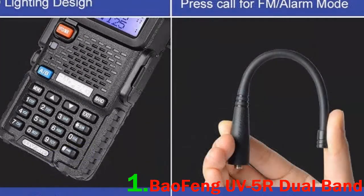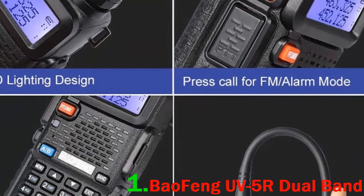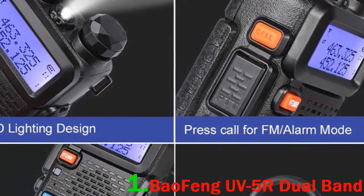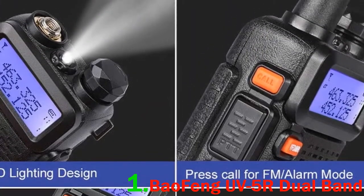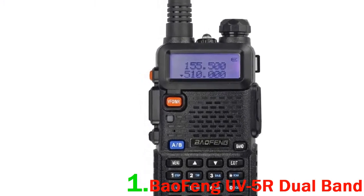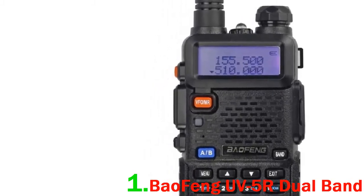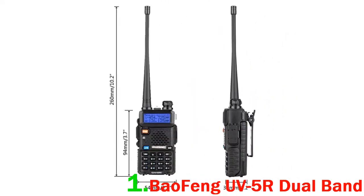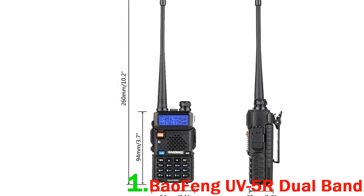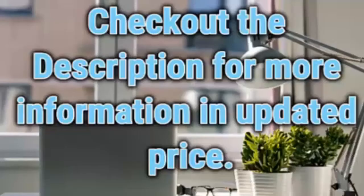The buttons are also backlit, which for us is a plus. You may find this one proves to be difficult to program when you're out using it — a cable and computer will most likely be needed. We did get some accessories supplied but found they weren't the best. The headset seemed like it could break easily and didn't really fit our ears. Overall, this is a super small, super inexpensive ham radio that has a lot of good features and solid performance. This could be a very good option for a newbie ham. Check out the description for more information and updated price.